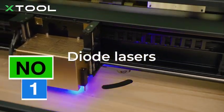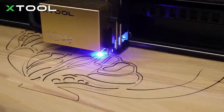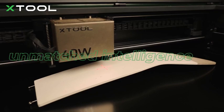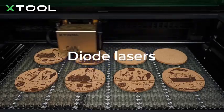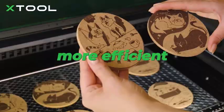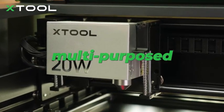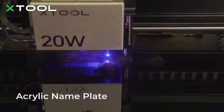The X-Tool S1 40W Laser Cutter is one of the best laser cutters and engravers in 2025, designed for both professionals and hobbyists who need precision, speed, and versatility. With a powerful 40W laser module, this machine easily cuts and engraves through wood, metal, acrylic, leather, and more, making it a great choice for a variety of projects.